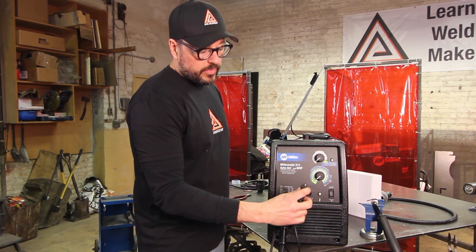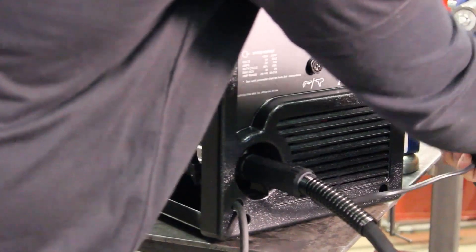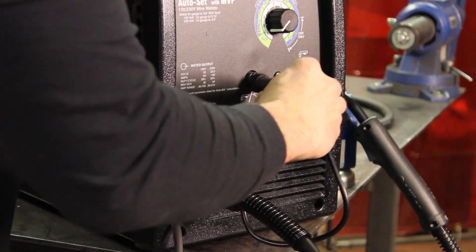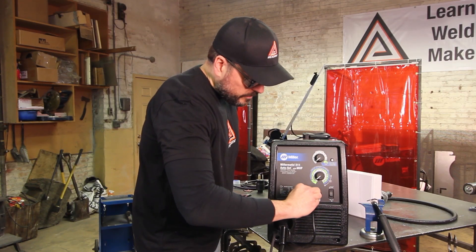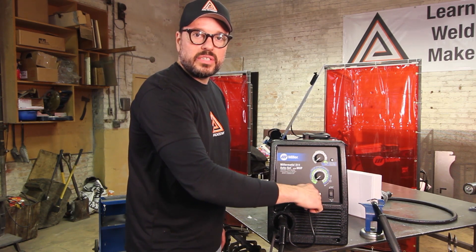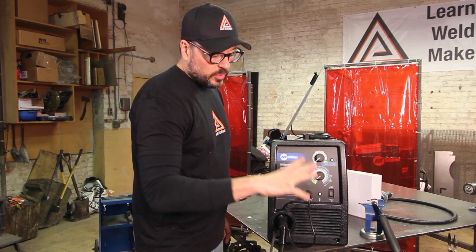The connection for all of the electronics for the gun — from the trigger into the machine — utilizes this connector, so we need to put this on the machine as well. Line it up, find the alignment, push it into place, and as you screw it in you're going to feel it snap into place after just a couple of turns. That's locked into place.